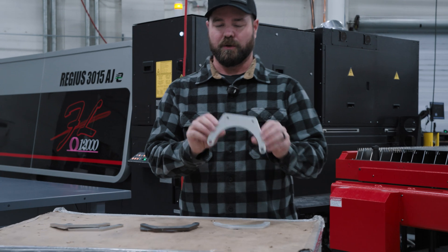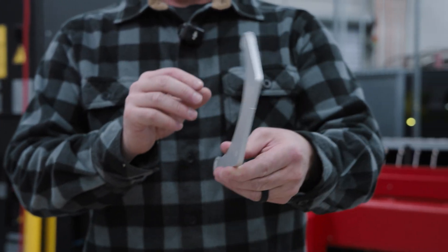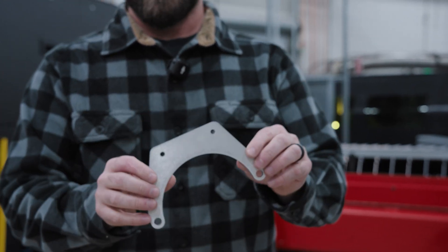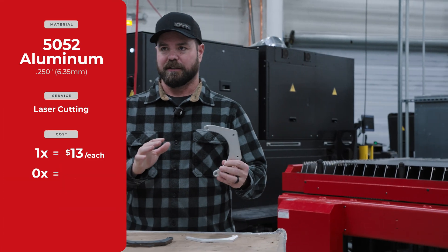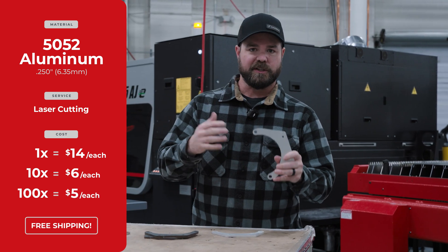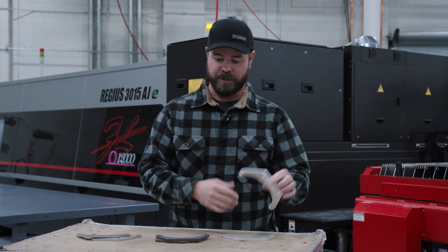The first material that I have is quarter inch thick, 50-52 series aluminum. The geometry is about seven inches or so. In a quantity of one, this part will be about $14. In a quantity of 10, about $6 each. And then in quantities, say, 50 to 100, as low as $5 or so. So the more quantity you add, the lower our prices go.